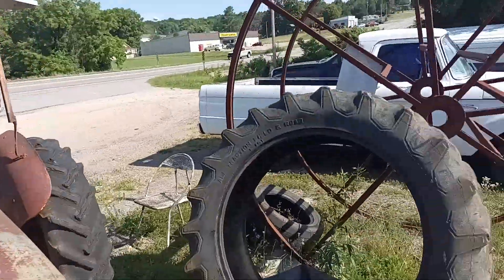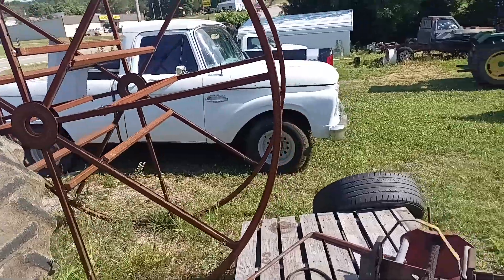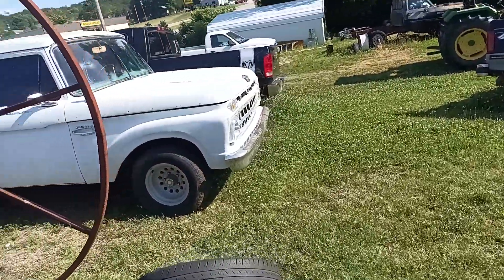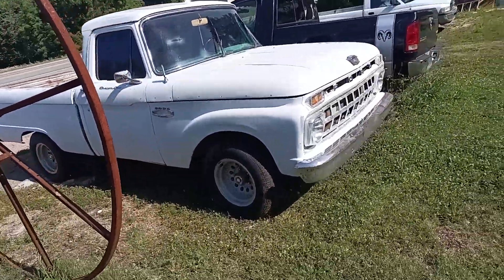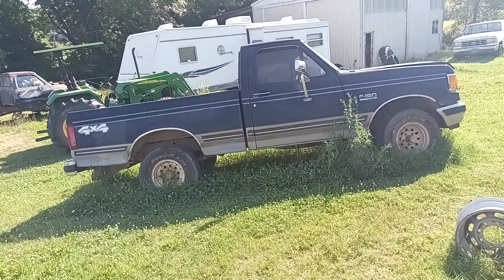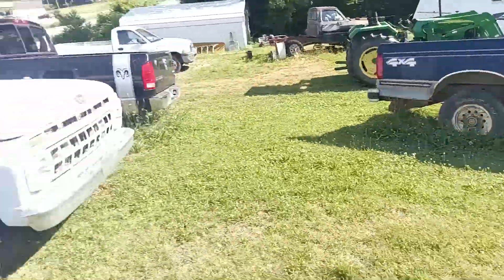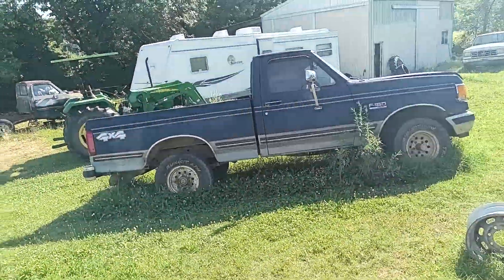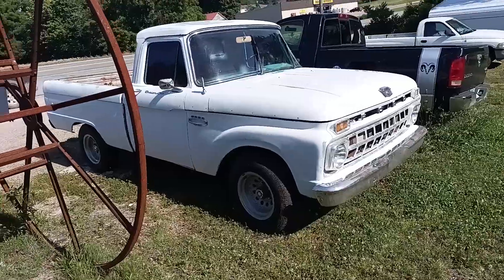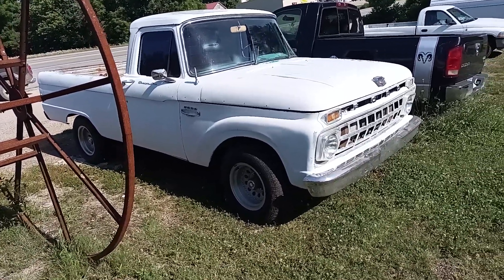There's one we're going to be doing pretty soon — a 1965 Ford pickup truck. The gentleman that bought it wants to put it on a four-wheel drive frame with a 300 five-speed fuel-injected drivetrain. I look forward to doing that. I actually learned to drive in a 1965 Ford pickup truck just like that one.